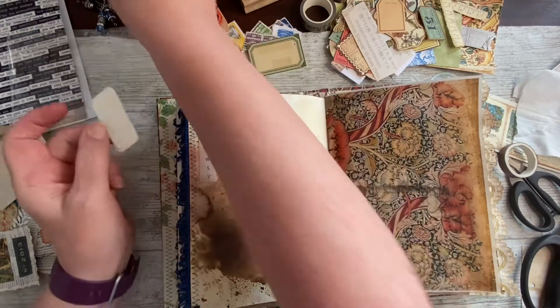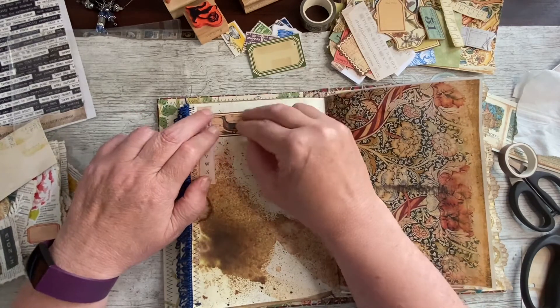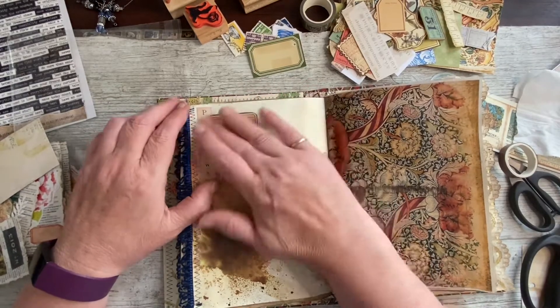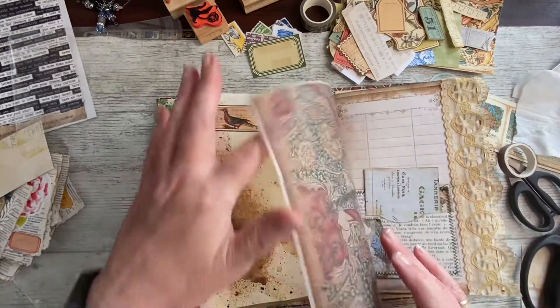And it'll be Tuesday — so tomorrow for you, which will be Wednesday, there will be no video. That's working really, really well for me, so that'll give me a day to rest my back and get organised to get this beauty finished.